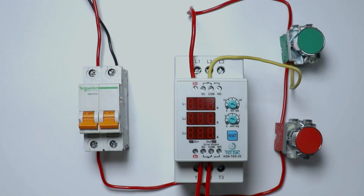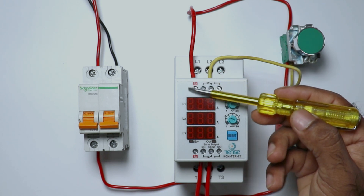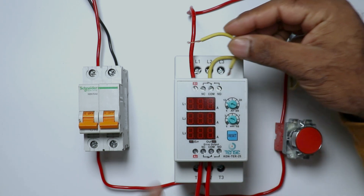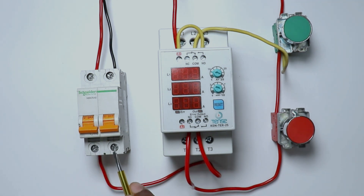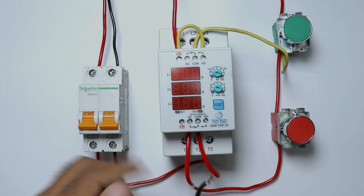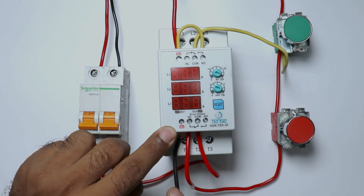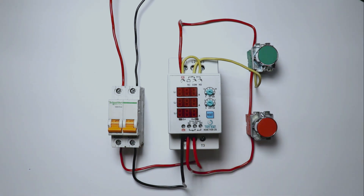After this, from the NO terminal output of the contactor, connect a wire to the A1 terminal. Now we have to only connect the neutral power supply to this contactor. From the MCB where we get the neutral power supply, connect a wire and take the other end to the A2 terminal of the contactor. Friends, wiring of this contactor is now completed.